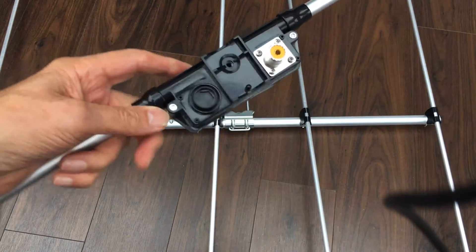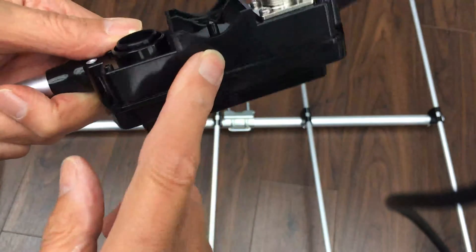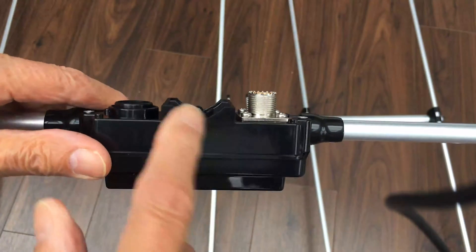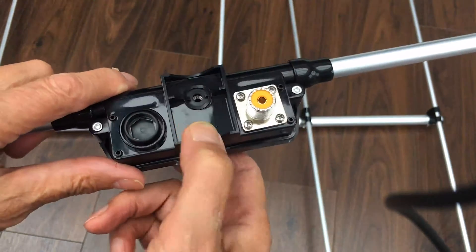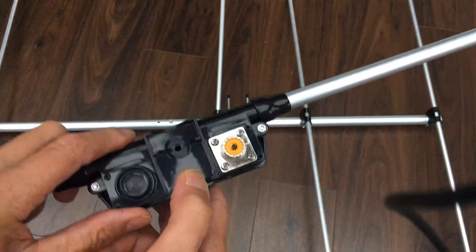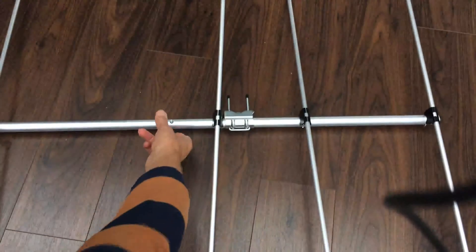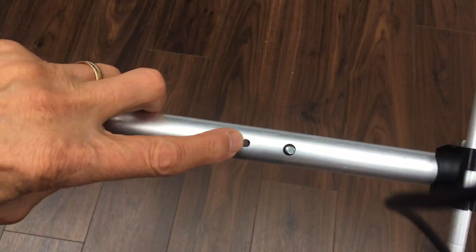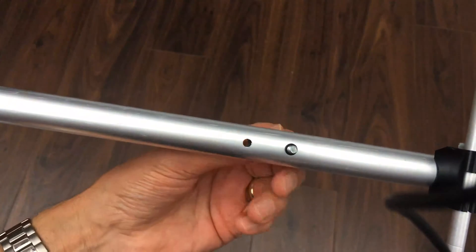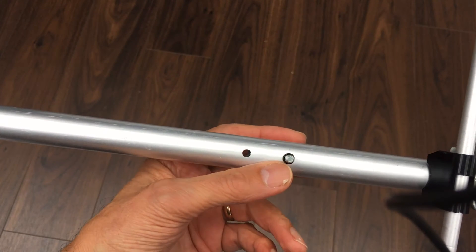Now this is the driven element, and if I take it this way you can see there's a saddle arrangement that fits on the boom. There's a little tiny plastic pip there, which is quite important because it's a locating point on the boom, and there's a threaded socket there. That's where the little plastic pip goes, and there's a wing nut and bolt coming through there which goes into the driven element housing.